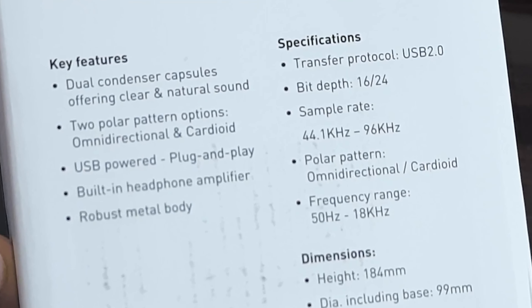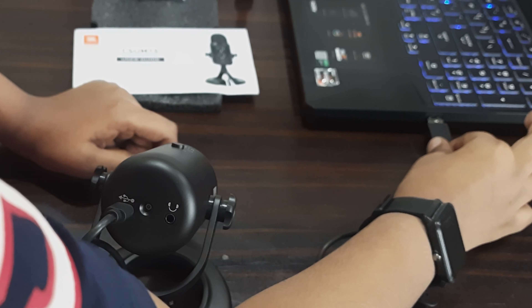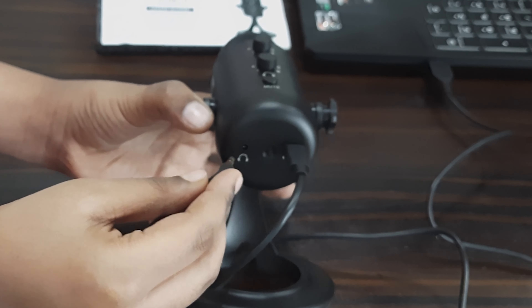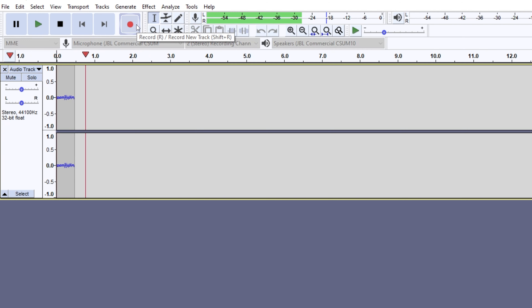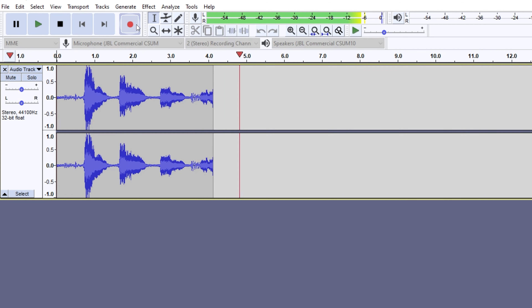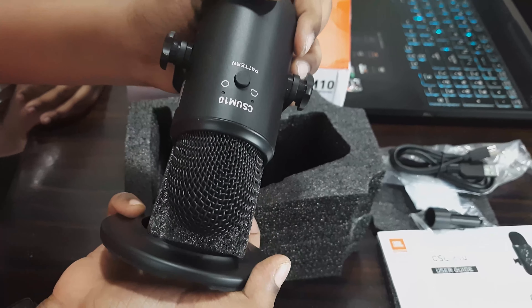On one side of the box we have all the features and specifications of the product, such as dual condenser capsules, two polar pattern options for cardioid and omnidirectional, USB powered plug and play design, and it has a built-in headphone amplifier and a metal body construction. It uses USB 2.0 transfer protocol. It can record audio with 16 or 24 bit depth along with a sample rate ranging from 44.1 kHz to 96 kHz, and audio frequency ranging from 50 Hz to 18 kHz. The product weighs 620 grams with a height of 184 mm and a diameter of 99 mm including the base stand.